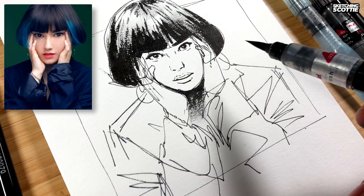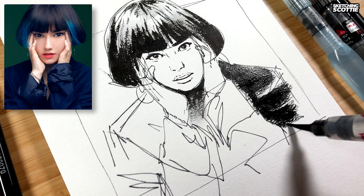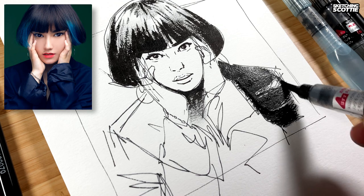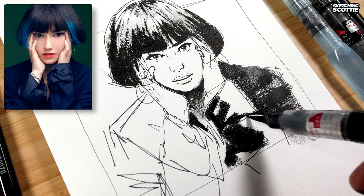For the clothing I'm going to be really rough and maybe add some graphite pencil later. Press quite hard on the brush pen and it splays the bristles out, giving you a nice thick coverage. Some big shadows here and there, and they go across.